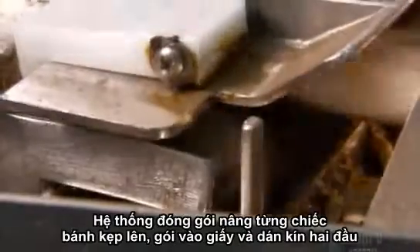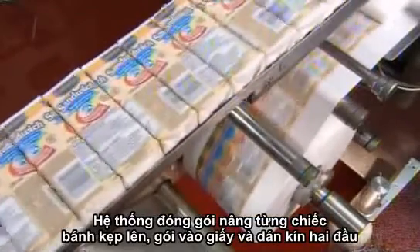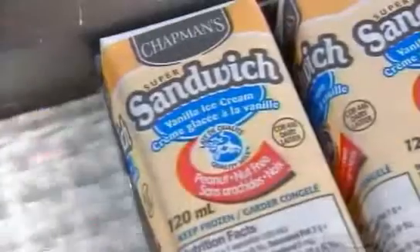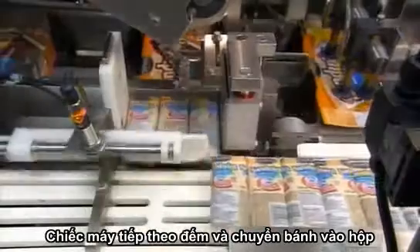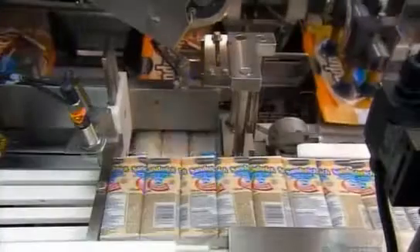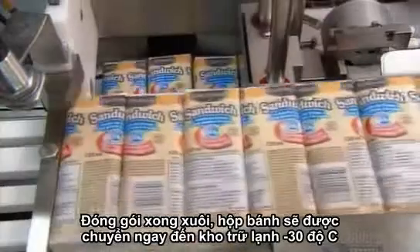The packaging system raises each sandwich into a wrapper, then folds and tucks the ends. The next machine counts the sandwiches and inserts them in boxes. Once sealed, the boxes go directly into a storage freezer at minus 30 degrees Celsius.